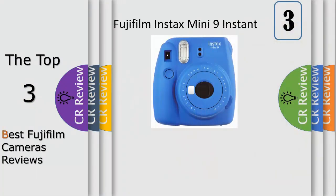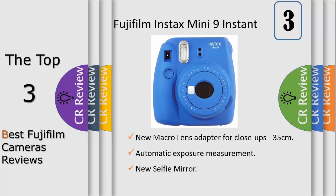Number 3: upgraded version of the Fujifilm Instax Mini 8. Compact and lightweight design makes it easily portable. New macro lens adapter captures close-ups at only 35–50 centimeters away from the lens. New selfie mirror lets you preview self-portraits before you capture them. Achieve soft focus without a lens or filter with high key mode. Automatically detects ideal brightness setting with automatic exposure measurement.